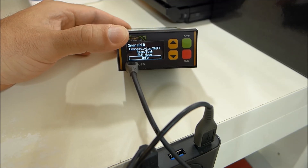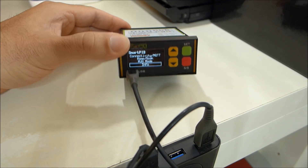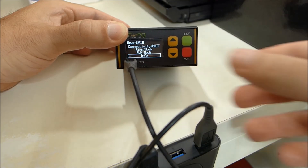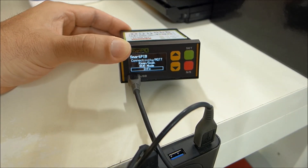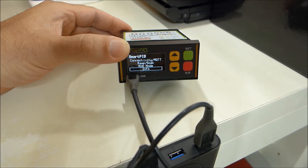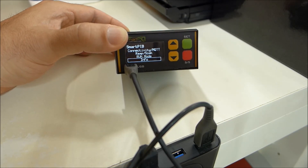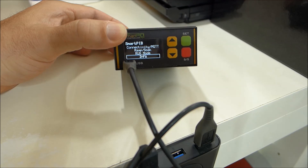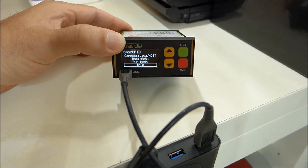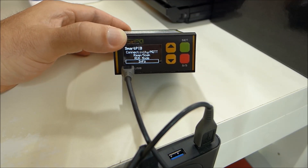Let's summarize the operations: download from the wiki page the latest software version and unzip it on your desktop. Then connect the Smart Pit keeping the start/stop button pressed, so you can map the controller as a USB mass storage device, and replace the flash.bin executable file. Perform the safe removal and that's all — you have simply upgraded the software to the latest version. Thank you for watching this tutorial.